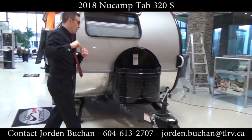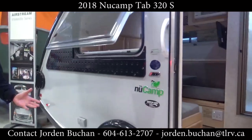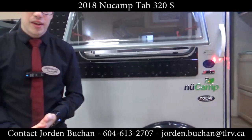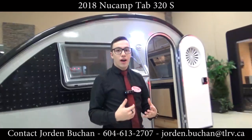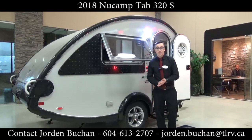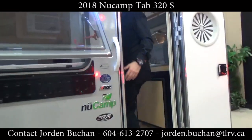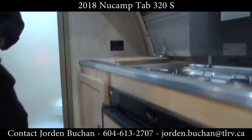As we come along here, you'll see that this is actually quite a small little unit, so it's perfect for people that are unable to tow with big units. It's got a dry weight of 2,900 pounds. You can actually come inside with me here and I'm going to take you through a few features on the inside that really stand out.